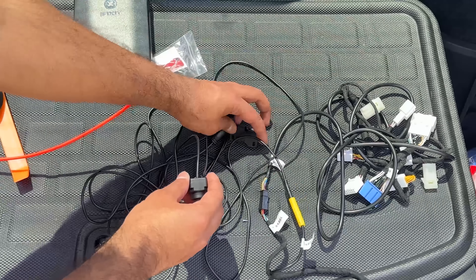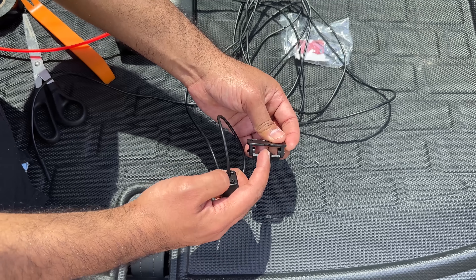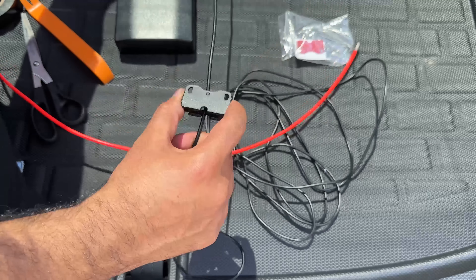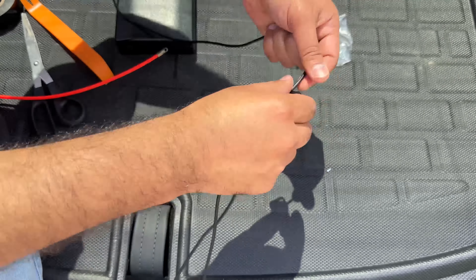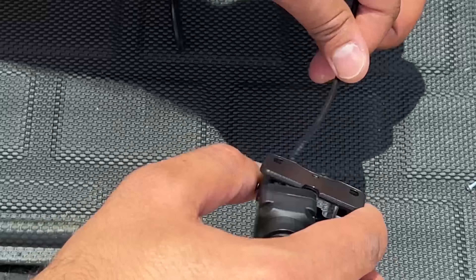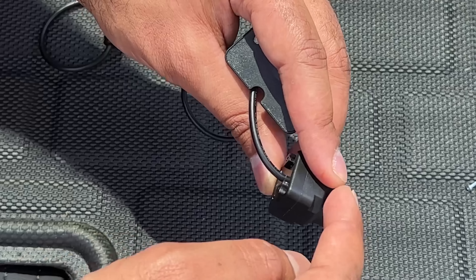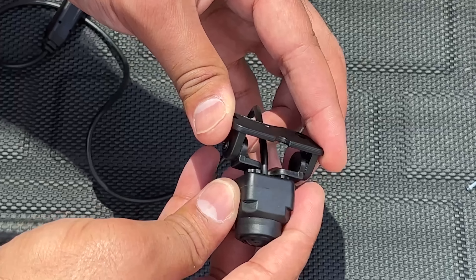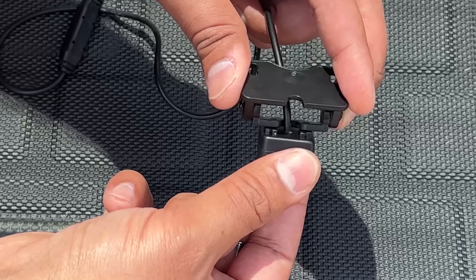First, we're going to install the camera to the mounting hardware. The cable needs to go through the notch on the bracket — there are two notches and you need to pass this cable through from the front into this notch. Do that step first so that once you install the whole thing it doesn't become troublesome. Pass the cable all the way through. There is an arrow pointing up on the back of the camera indicating which side is the top. Align the top side with the bracket and then install the small screws through the back to secure it in place.